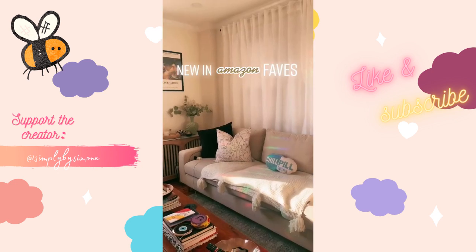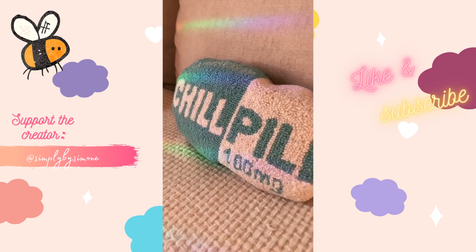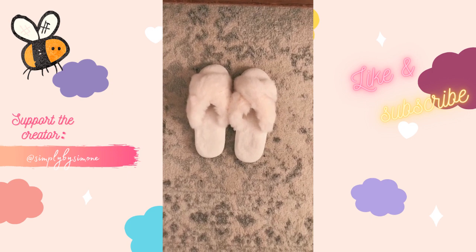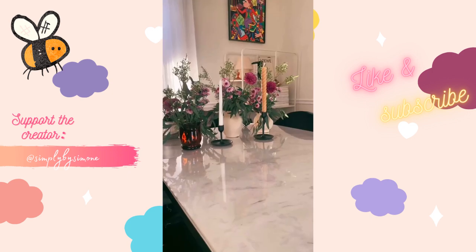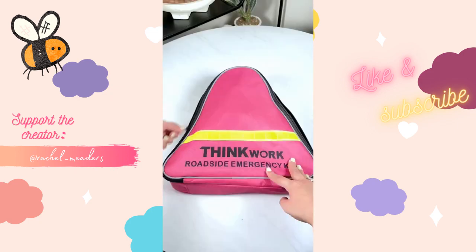New Amazon faves: I got the chill pill pillow — it is so cute. I also got the influencer slippers and I'll link the exact ones I got because I think they're different than what everyone's recommending. These candle holders come in a set of three.